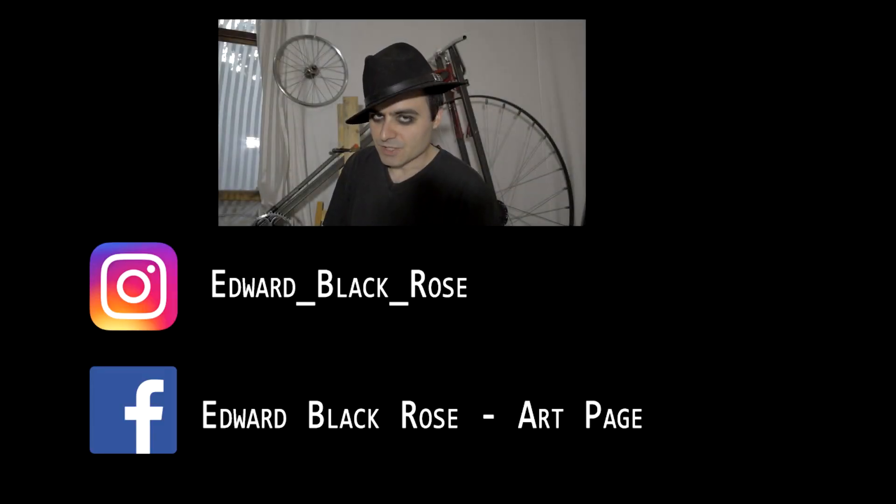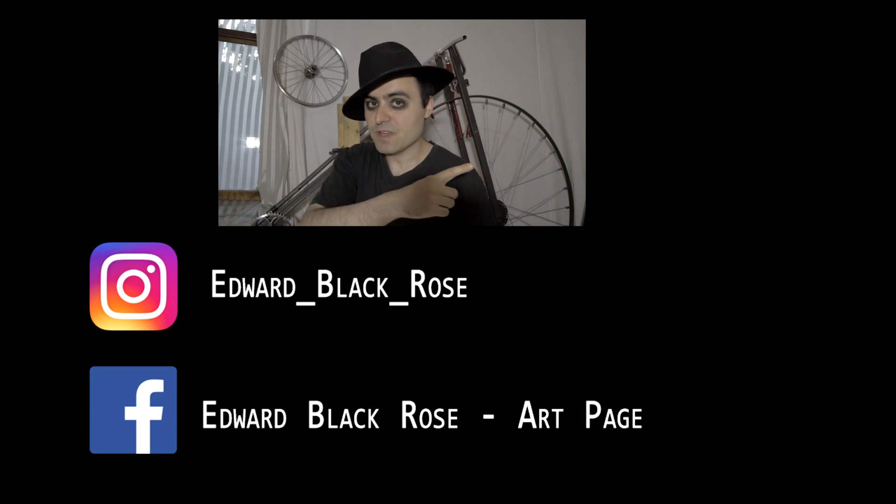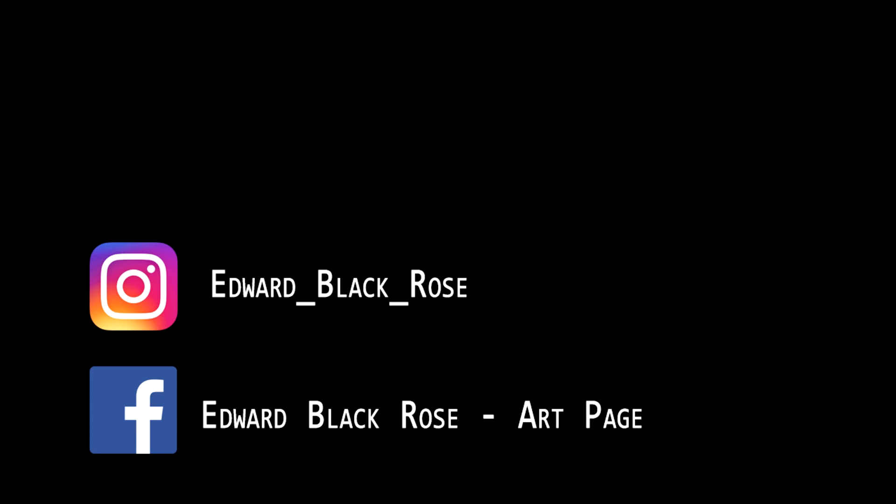Thank you very much for watching. Don't forget to subscribe and click here for more videos.